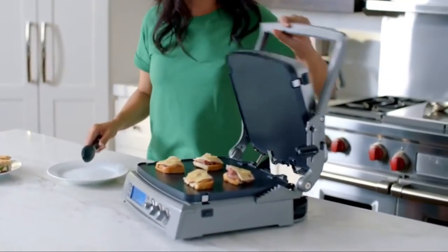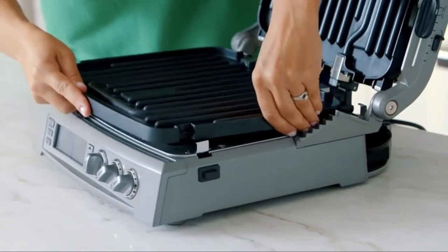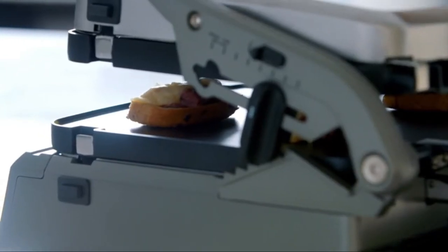Up your grilling game this summer with the Cuisinart Gridler and Gridler Elite. Each of these efficient machines comes equipped with dual cooking surfaces and a hinged floating cover, meaning you can not only grill, but also press a panini, or top brown a Reuben sandwich.